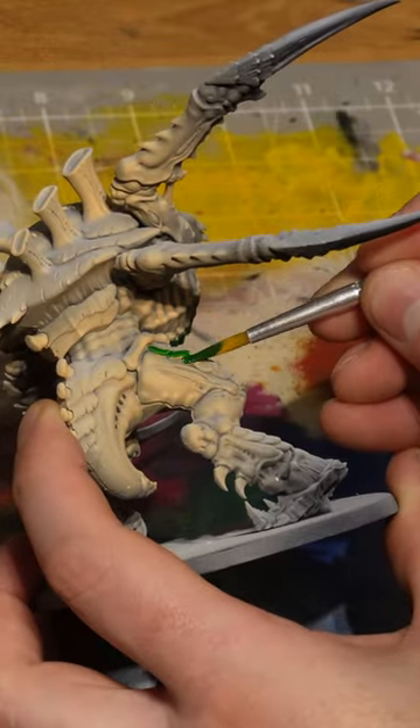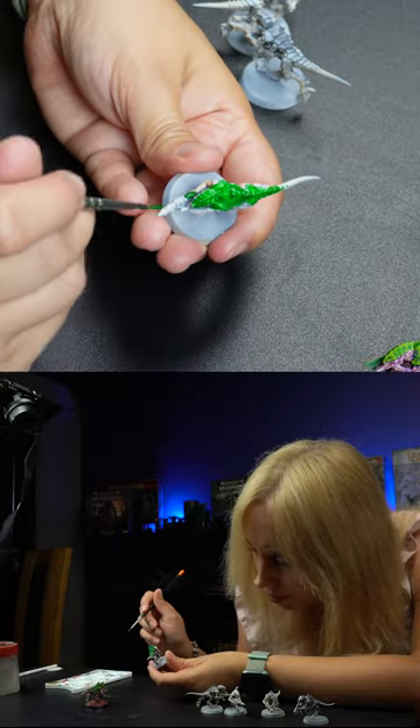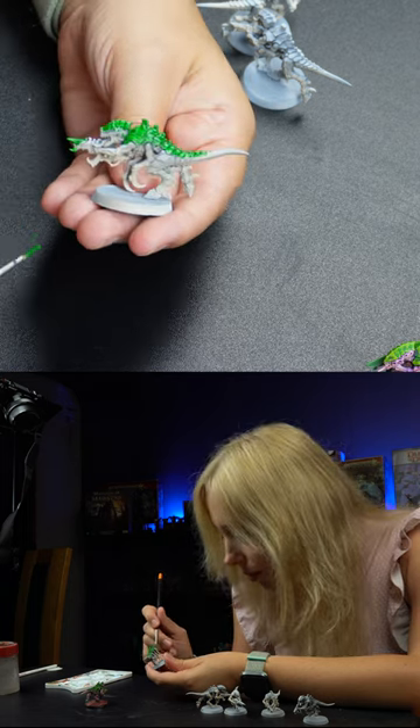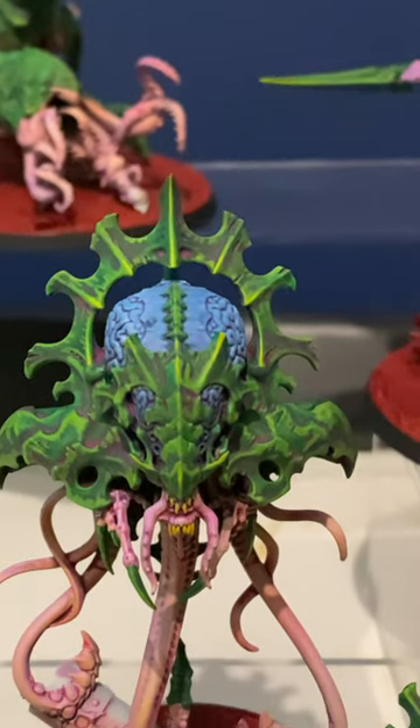Once all of the pre-shading was done I went over to my painting table and grabbed my Army Painter Speedpaints 2.0. I used Orc Skin for all the carapace areas like the claws. Once you've done all the Orc Skin, I decided to throw in another colour just to make them pop a little bit — that's another Speedpaint 2.0, Caribbean Blue.